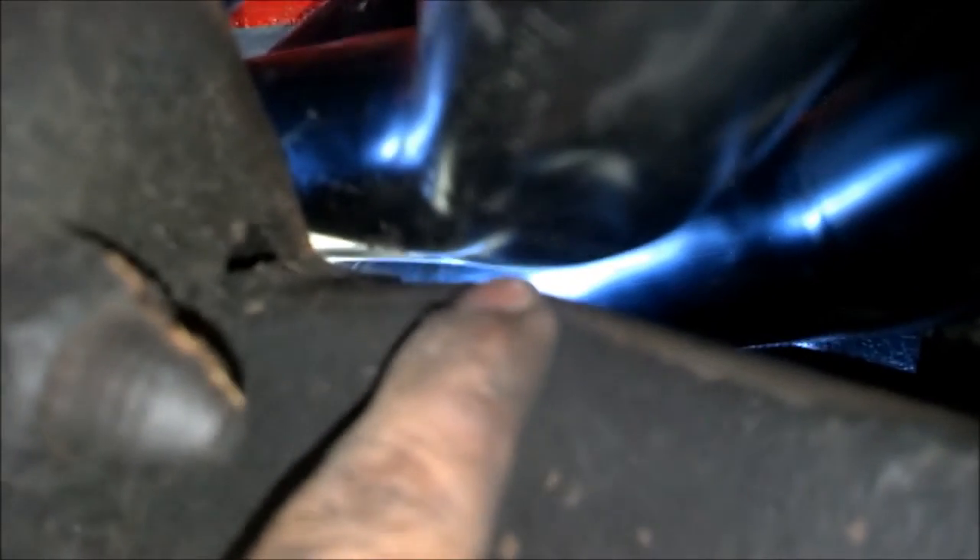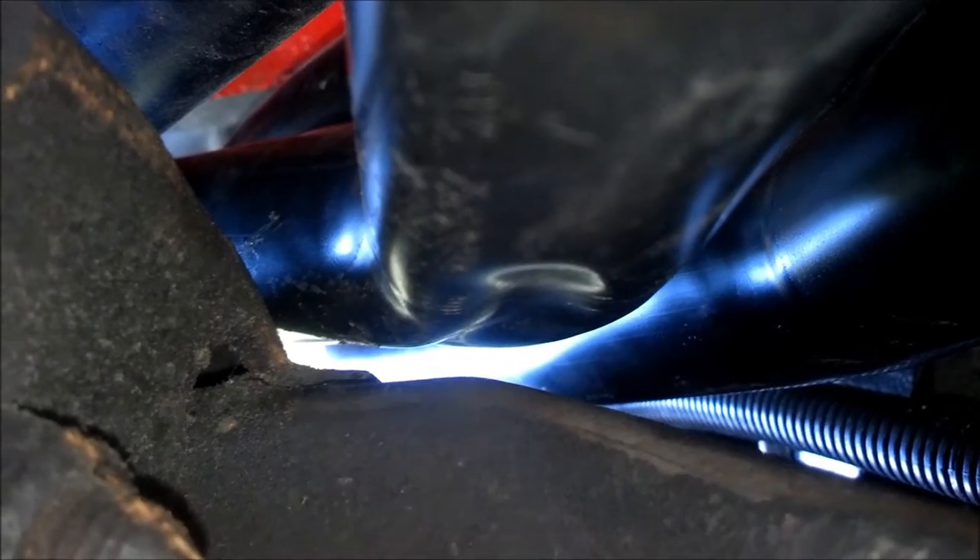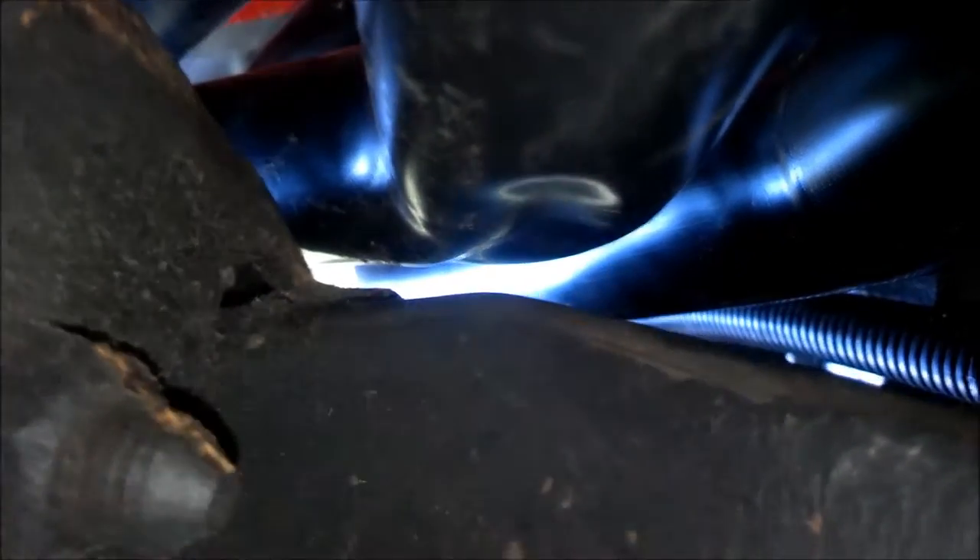I'm gonna try to make this quick and not drag on the videos. I want clearance on the header right there so we can clear the frame, and I think that's not gonna be a problem except for this side. As you can see, it's too close here — see where the scratchy mark is right in here. There's about a couple sheets of paper worth of space, but it's not touching.